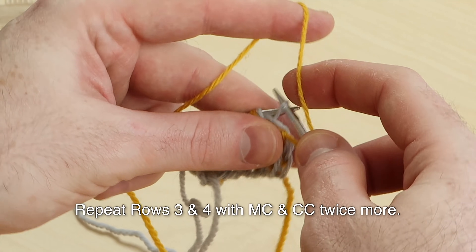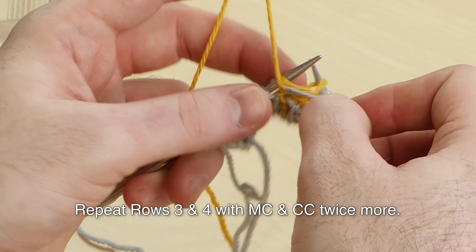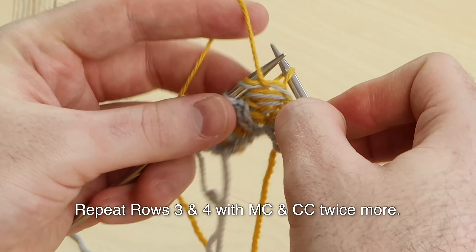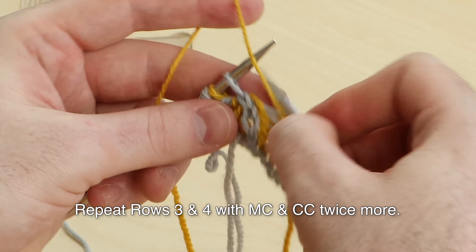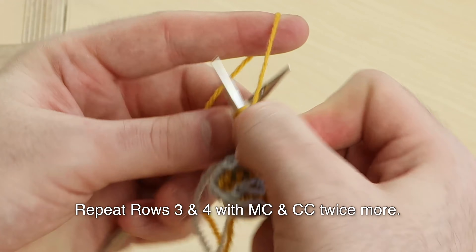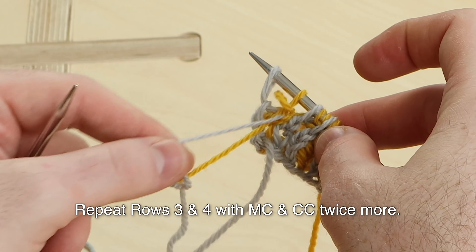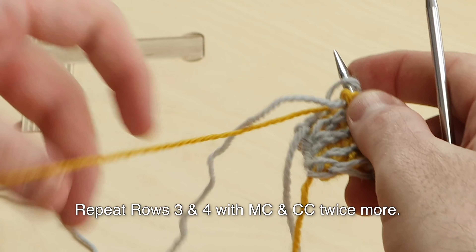Slip one. Brioche purl one. Slip one yarn over. Brioche purl. Slip. Brioche purl. Slip. Brioche purl. Slip — slip that last stitch with yarn in front. Repeating setup row four, wrong side, using the main color.